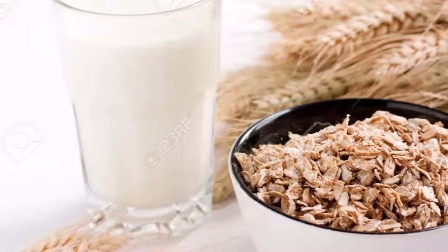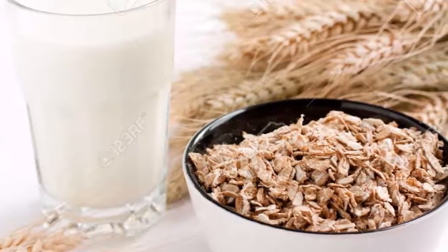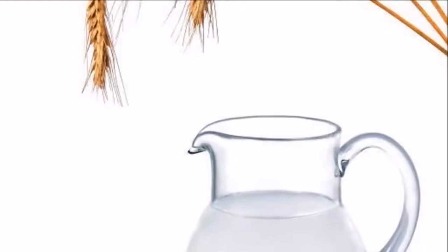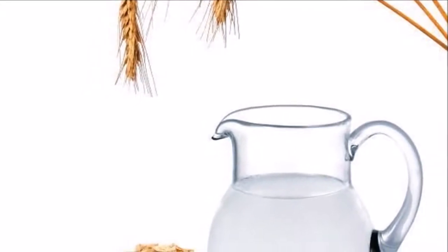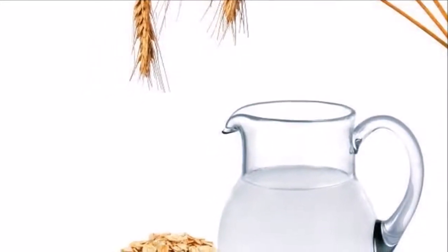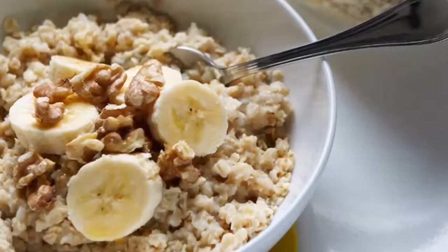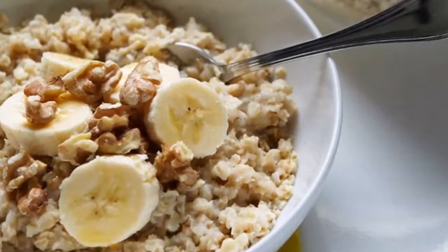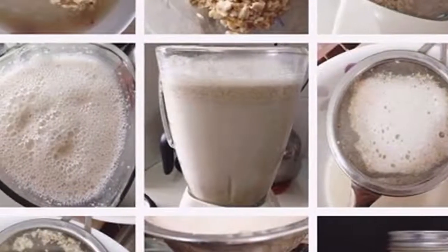How to make oatmeal water to stimulate weight loss. Weight loss can be such a challenge. According to most health experts, a well-balanced diet and regular exercise are the staples of a healthy weight, but there are also foods that can help you reach and retain your desired weight goals, and oatmeal is one of them.